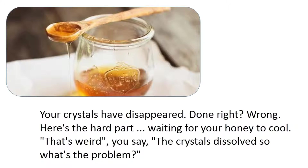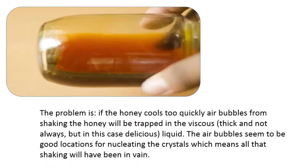Here's the hard part: waiting for your honey to cool. The problem is that if the honey cools too quickly, air bubbles from shaking will be trapped in the viscous liquid. These air and water bubbles appear to be good nucleation sites for crystals, which means all that shaking will have been in vain.